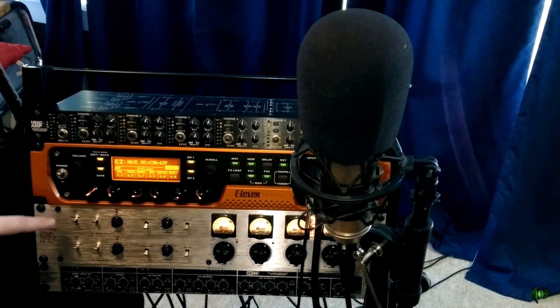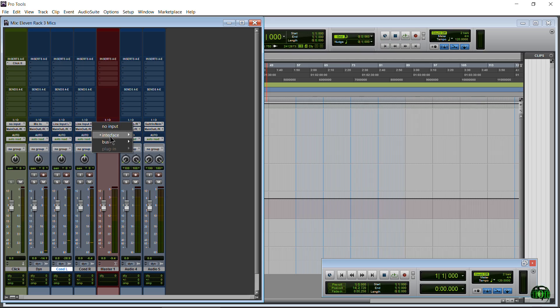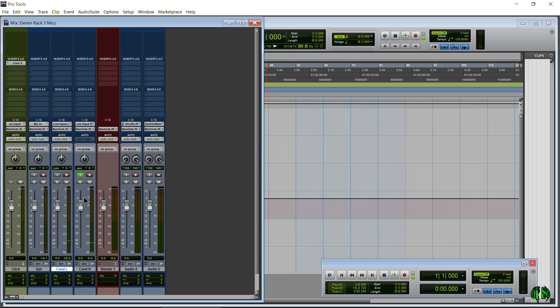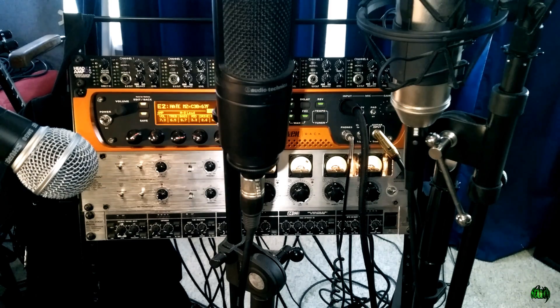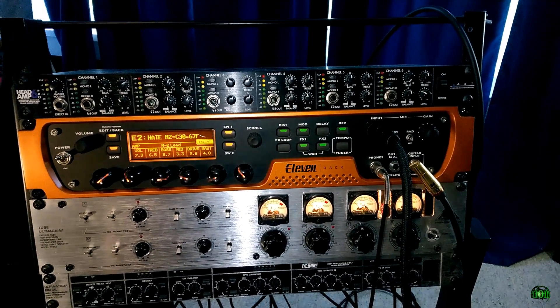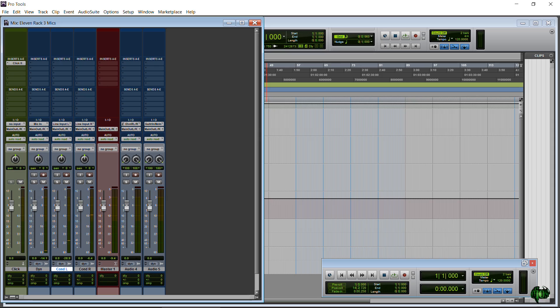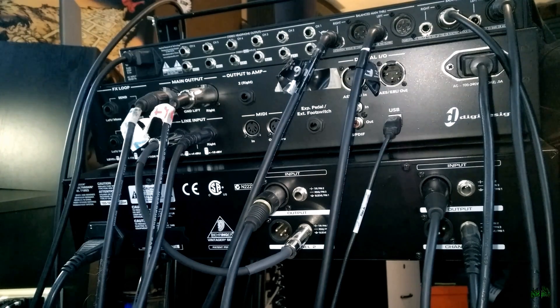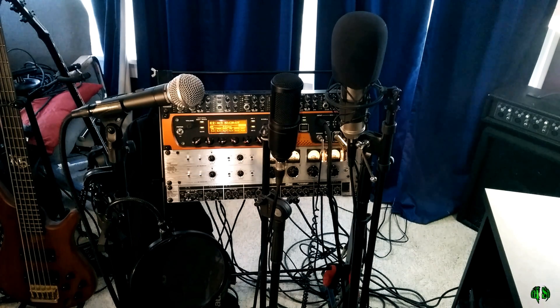For our last mic — the Behringer condenser — also connected to our mic preamp, go to Interface and choose Line Input Right, which corresponds to channel 1 of the mic pre. Monitor that track, adjust the input gain, tap the mic again to confirm signal. Now you're all set up to use three microphones with the 11 rack and a mic preamp. Grab a mic preamp — it doesn't have to be two-channel if you only need one extra mic. They all hook up the same way and set up in Pro Tools the same way.